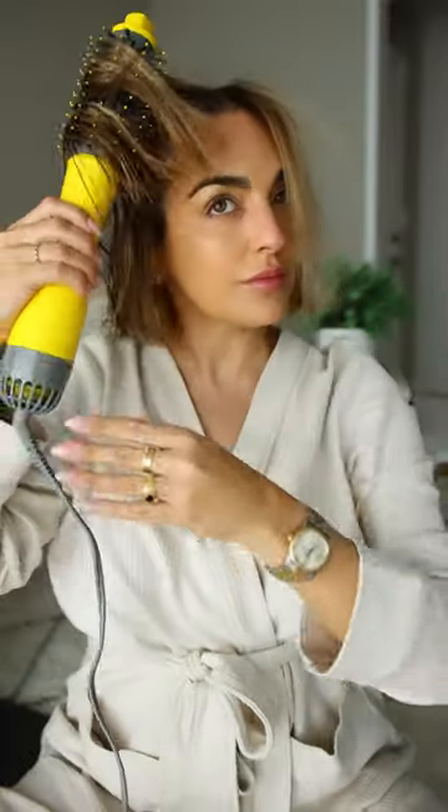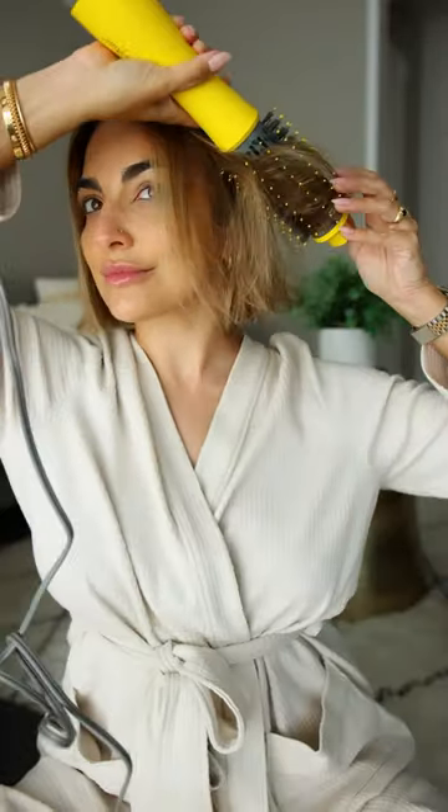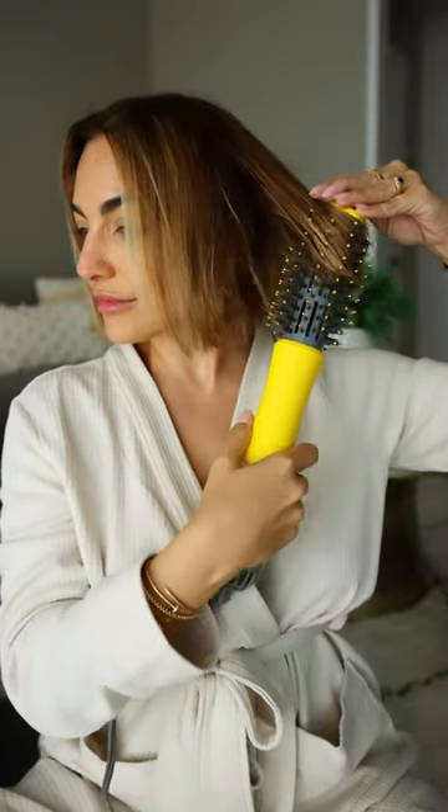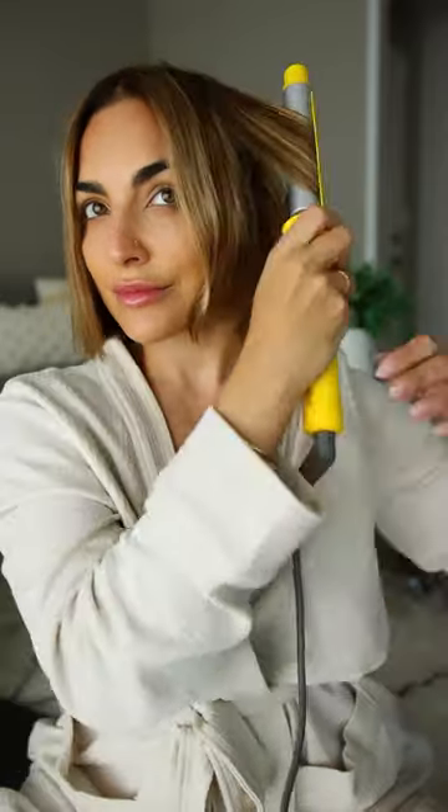I follow up with the Half Shot, which is a small round blow dryer brush and perfect for my short hair. To finish off, I like to add a bit of movement and wave to my hair using the Three Day Bender rotating curling iron. It has a rotating clamp and creates the most perfect curls and waves in half the time of a traditional iron.